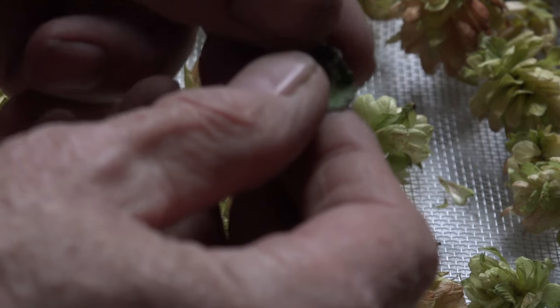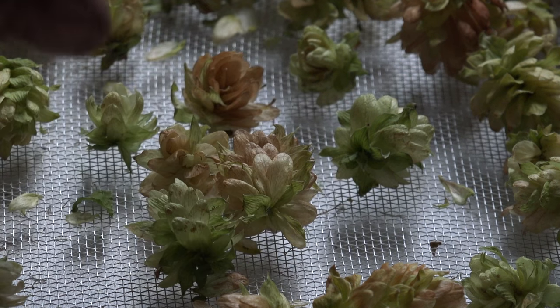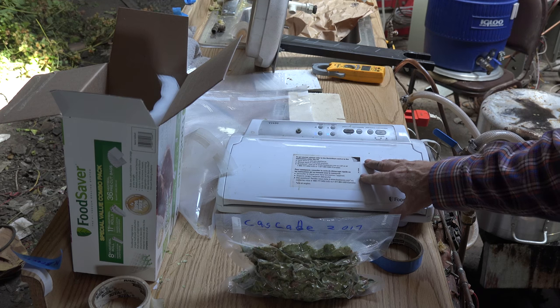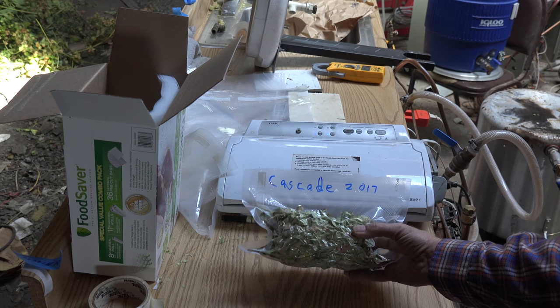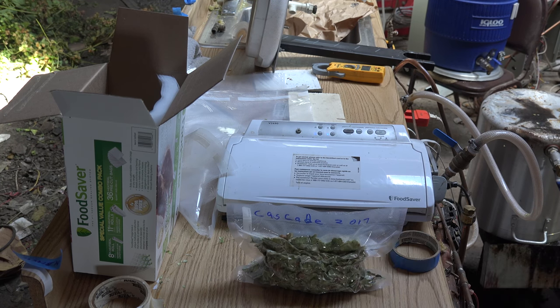Now here, you can see I take this leaf and it breaks apart — and that means they're ready, they're dry enough to go ahead and bag up. I use this thing, it seems to work pretty good. Package them up — they're about four ounces in each one of these. Put the variety and date on them, vacuum pack them, and then they go in the freezer.